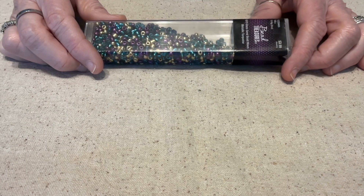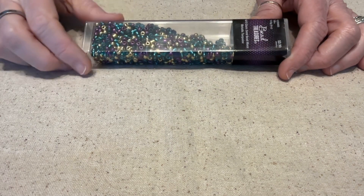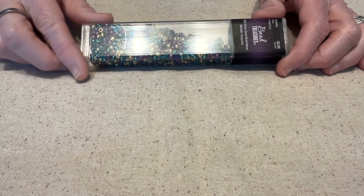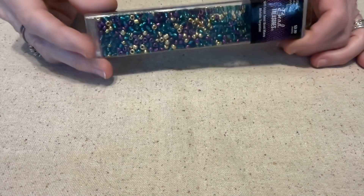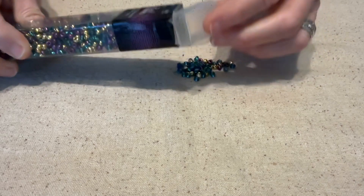What Deb does is she gives us some challenges. The first challenge this month — February of 2024 — she wanted us to use purple and teal, and I remembered I had these purple and teal seed beads.